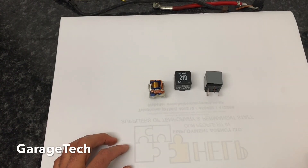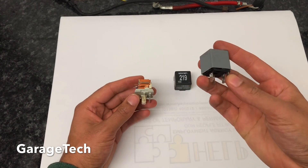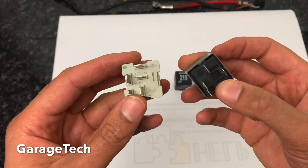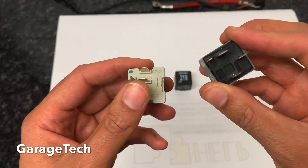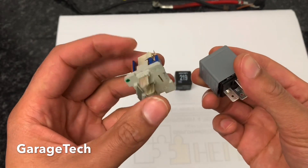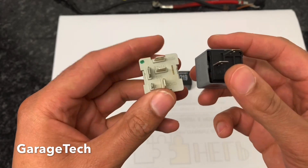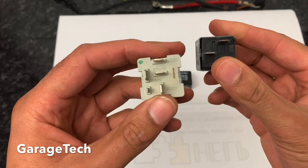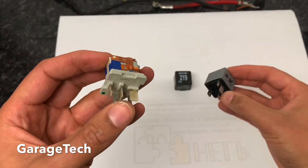Hi guys, welcome back to Garage Tech Automotive. In this video I'm going to talk to you about relays and how they work. In this particular example I've got two relays here to show you — a four-pin relay and a five-pin relay. The four-pin relay is the most common type you'll come across, and the five-pin relay is also quite common, but there are relays with multiple different pin numbers. Today I'm just going to talk about these most common types.